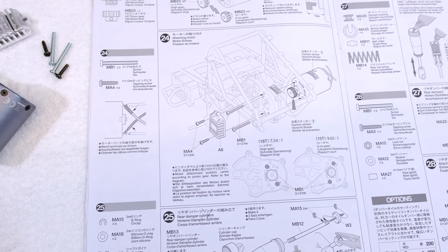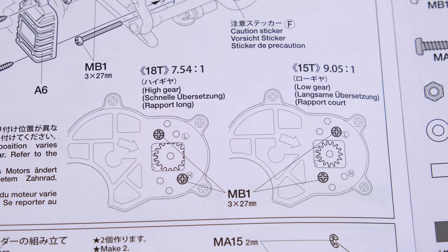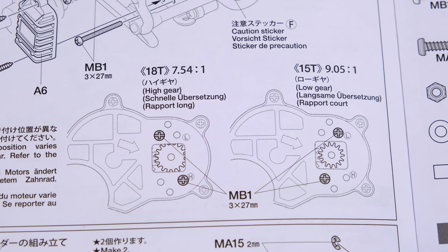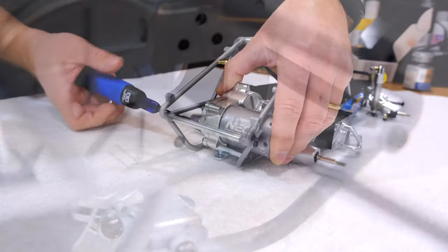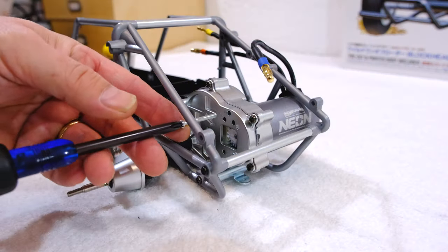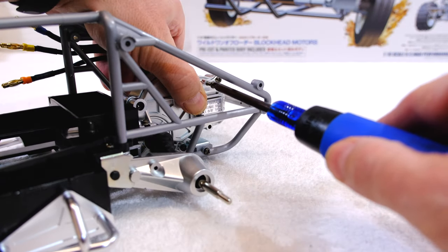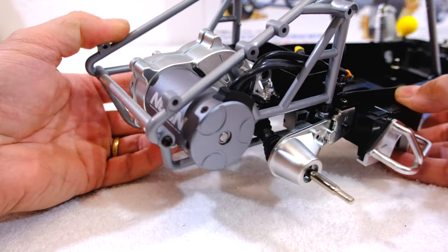Step 24 is the installation of the motor. Two pinions and gears are included: the bigger high gear pinion for more high speed, and a smaller low gear pinion for better acceleration. I have installed the high gear pinion, so you have to use the mounting holes marked H. Finally I can install the pinion gear cover, and the installation of the motor is finished.